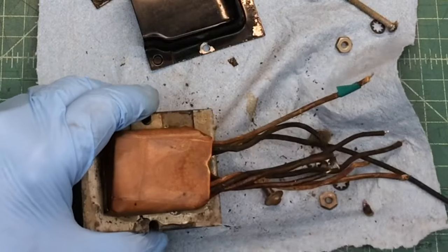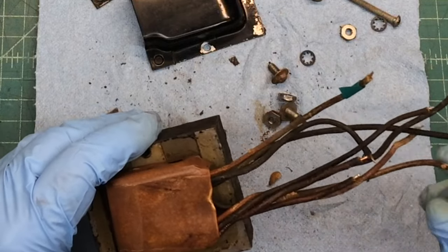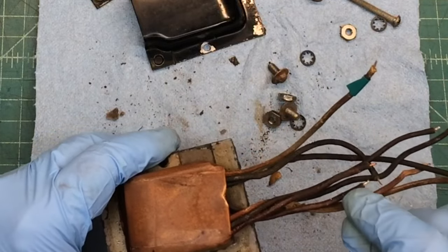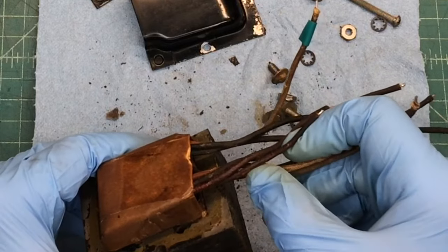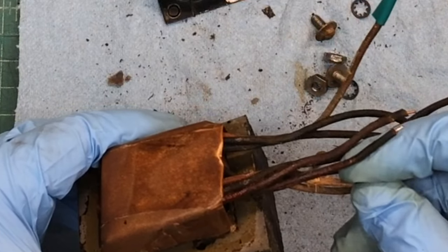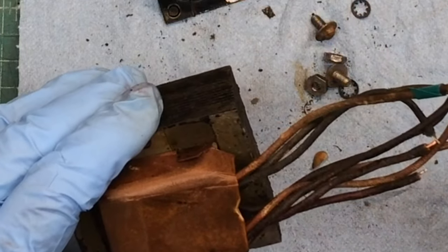One thing I did notice: there's some fraying of the wires, especially — not the center tap — just one of the other high voltage windings here. It has some of the insulation kind of rubbed through. So I'll probably protect it with a silicone wrap and I think it will be okay. At least I hope so.